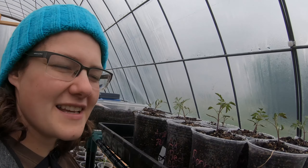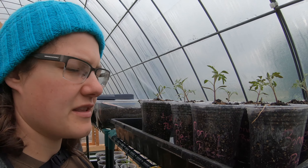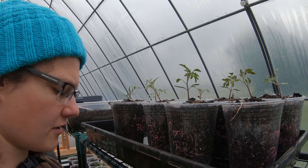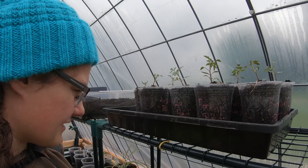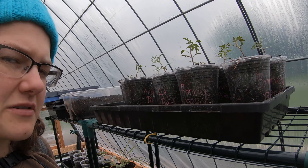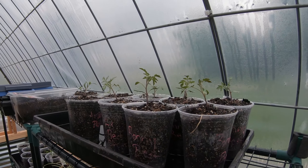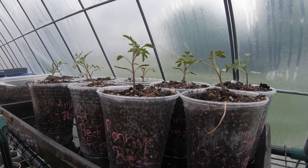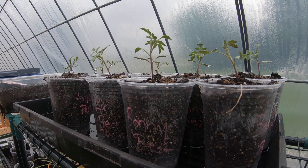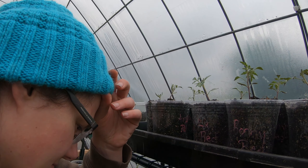Thanks to Nathan, the rest of the tomato plants are now in their individual cups. I have about 20 — I think that's what I said earlier. I'll keep you updated as I plant them here, hopefully in a couple weeks.